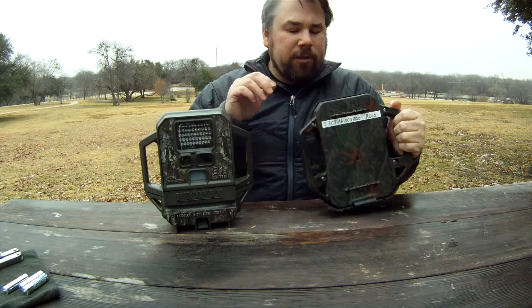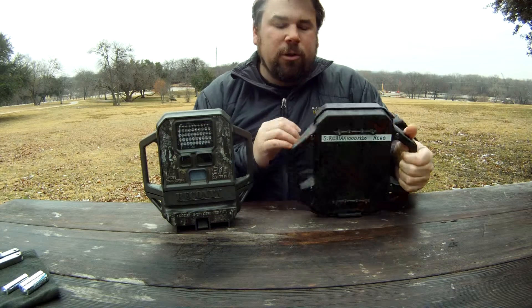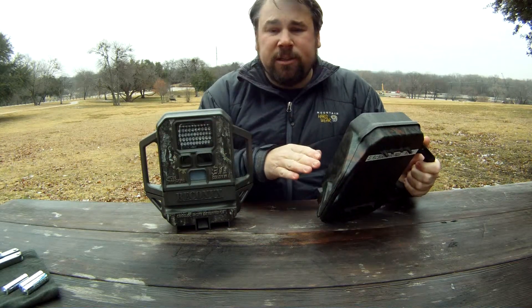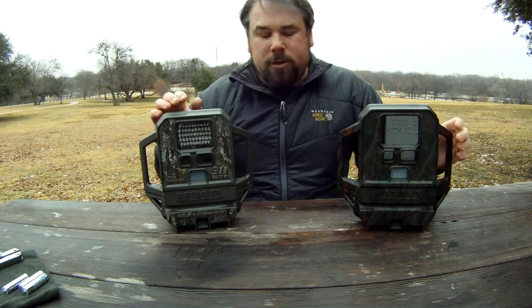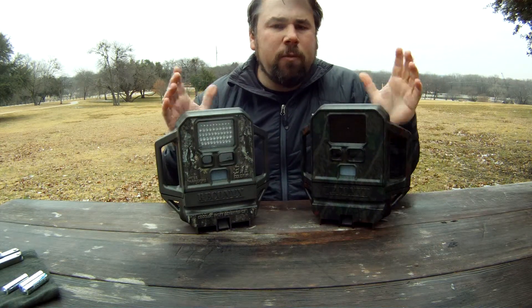I actually write the serial number on the back of my cameras along with the model number. This RC60 is one of the first ones and it doesn't actually say 'RC60' on it — I can tell by the black lens. When you've got a lot of cameras, sometimes you forget which is which.